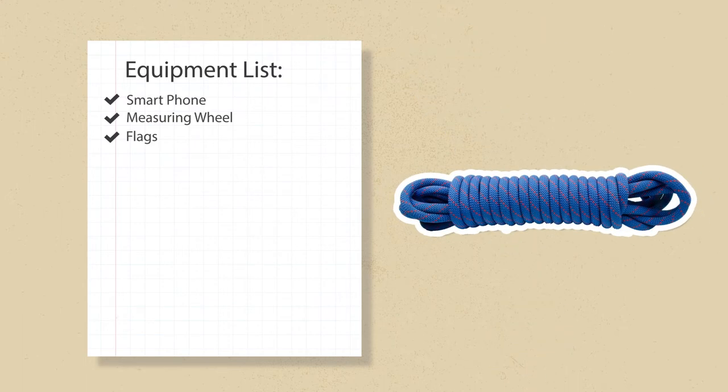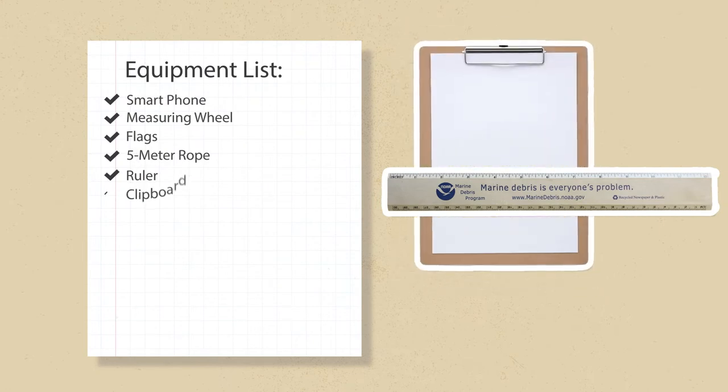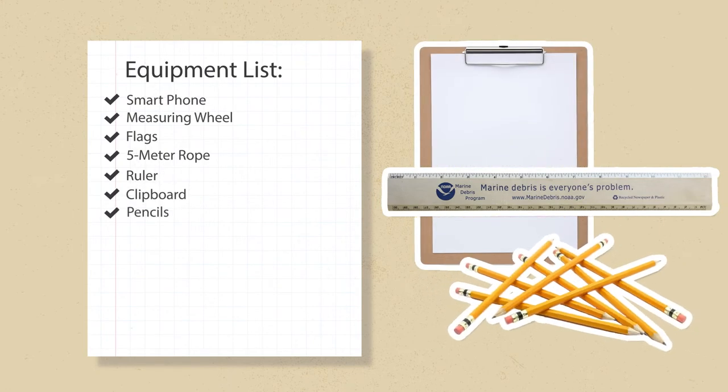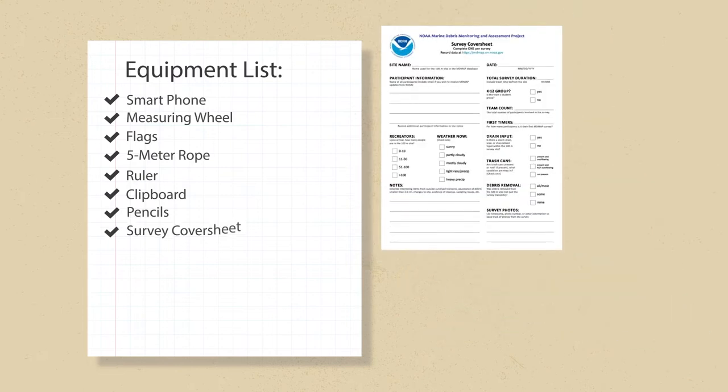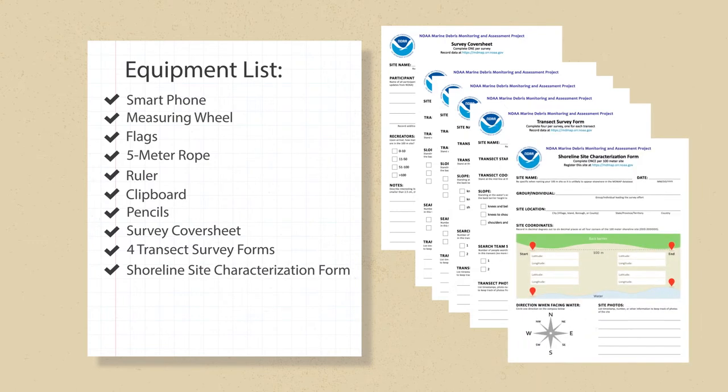Hilary also has a rope that she's cut to five meters. This will help measure and maintain the five-meter transect distance. She'll also bring a sturdy metric ruler to measure debris, a clipboard, pencils, and three important data sheets: the survey cover sheet, four copies of the transect survey form, and, since she's establishing a site for the first time, a shoreline site characterization form.